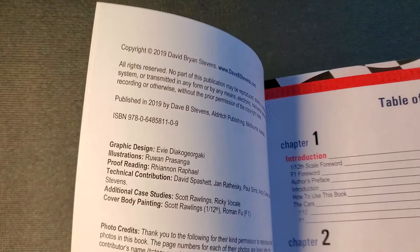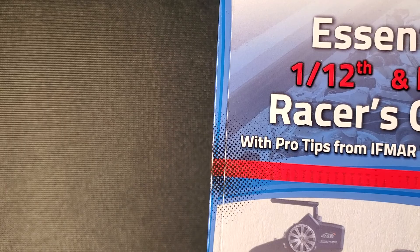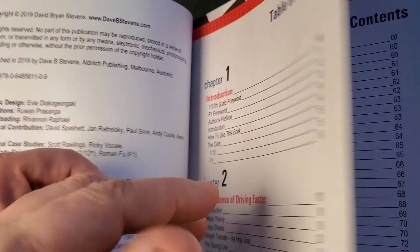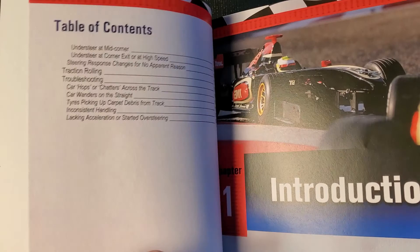The Essential 1/12 Racers Guide was released in 2019 by David Stevens. I bought this book myself because I had been doing a lot of racing in 1/12 — one-tenth two-wheel drive buggy and a lot of touring — but I really hadn't raced pan cars. I wanted to get some information about how to set them up and how to get going with them. When I saw a review of this online, you can see that just the table of contents has pages and pages of information.